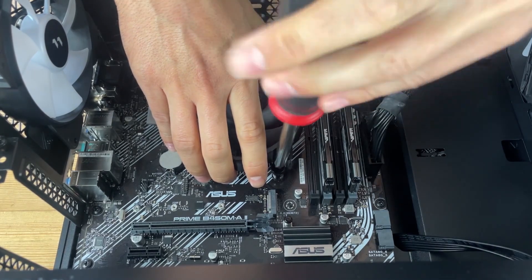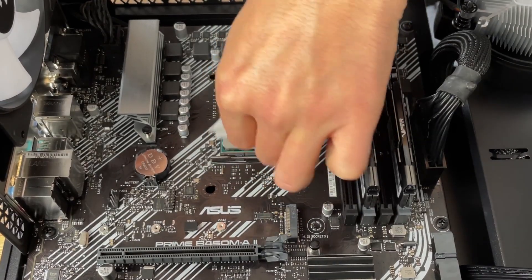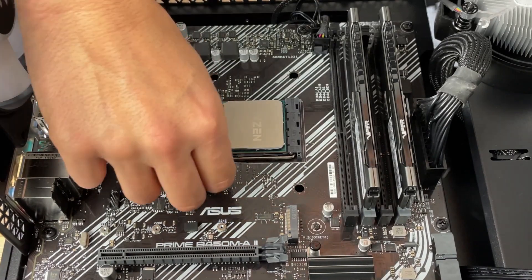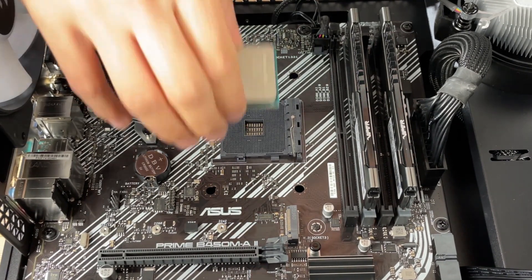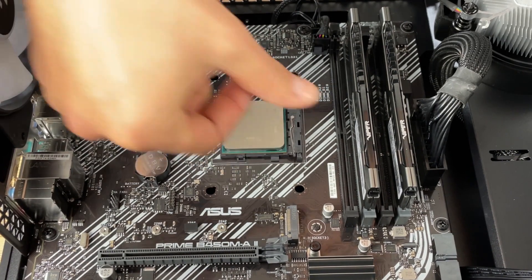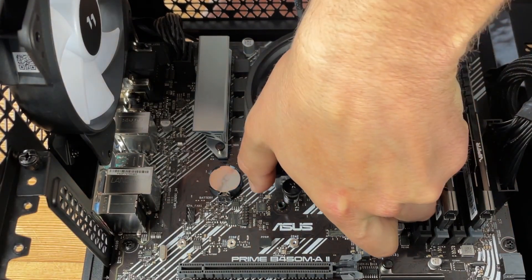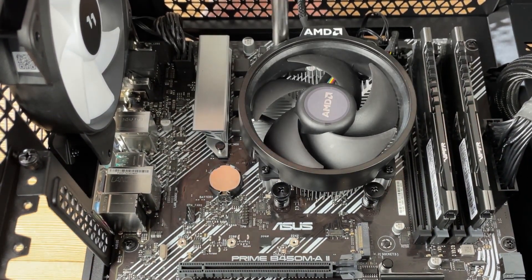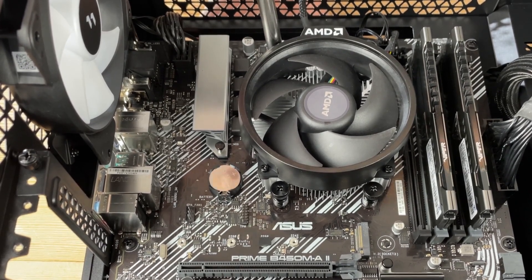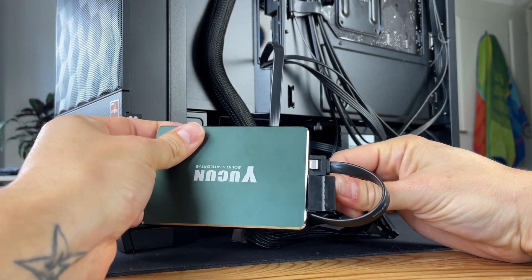Next we can remove the stock AMD cooler by simply undoing the 4 mounting screws and it lifts away. Then we can swap out the processor and store it safely on one side. It's a great budget chip, the Ryzen 4500, and it's worthy of its own video in the future. The 300GE then fits snugly into place and with a quick dab of thermal paste we can refit the cooler, making sure to tighten it down correctly working opposite corners at a time. Next it's just a case of plugging the SSD power and SATA cables in, refitting the sides of the case, and we're good to go.